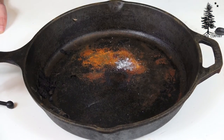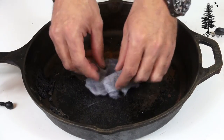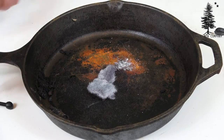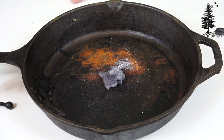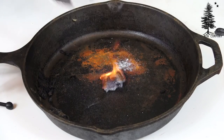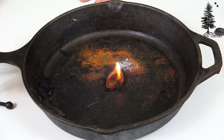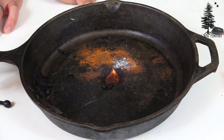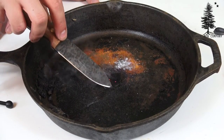Dryer lint is almost the greatest way to catch a fire that there is, and it's why dryers can be so dangerous — it explains why so many dryers catch fire and how easy it is to get a fire going. Very little work. It does burn quickly, but it burns longer than a couple of the other ways, and you have time to get your feather sticks and tinder in there and get it going.